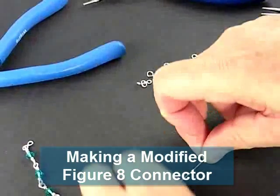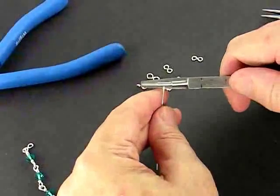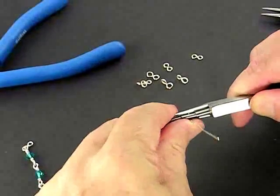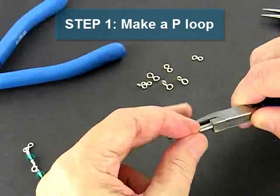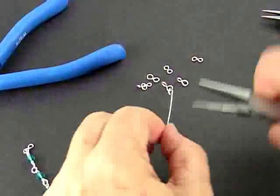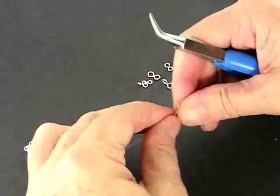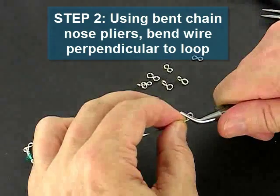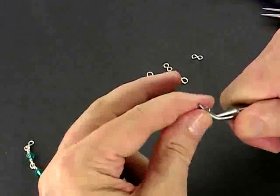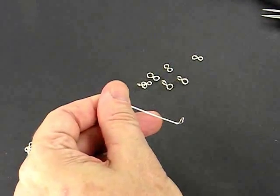The next thing we're going to make is our modified figure 8 connector. With either connector, I could use my step jaw pliers to make the initial loop. I make a loop like this, then reorient the wire so that I can complete the loop — and I have my regular P loop. Now I'm going to use my bent chain nose pliers to grab that loop and bend this wire down so that it's perpendicular to that loop. You can see that I have a right angle bend in the loop there.